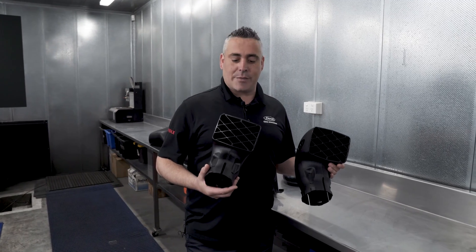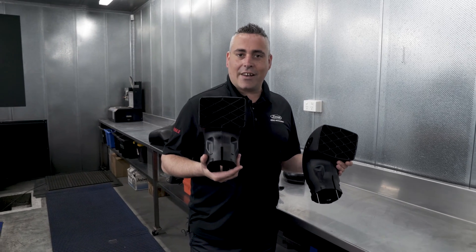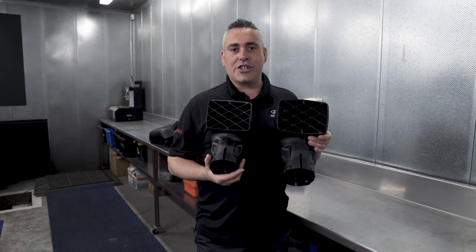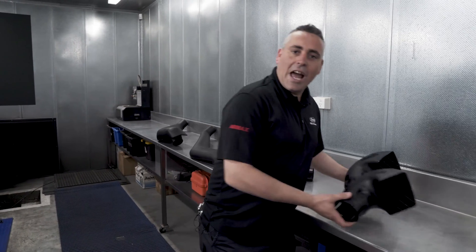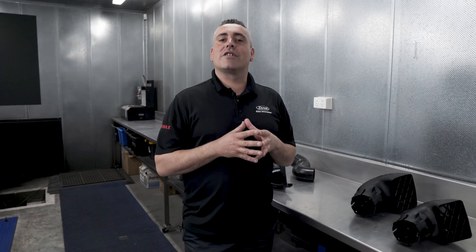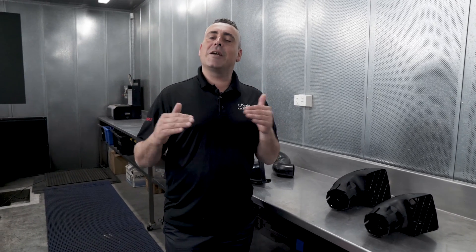One of the easiest ways to distinguish a V-spec from an RMAX snorkel is the air ram size. The V-spec air ram on the left has a three-and-a-half-inch outlet, while the RMAX air ram on the right has a four-inch outlet — a much larger cross-sectional area for improved airflow. The RMAX snorkel uses the same plastic and mounting hardware as all Safari snorkels, but takes performance to the next level. Today we'll compare a standard vehicle's dyno output versus one fitted with an RMAX snorkel.